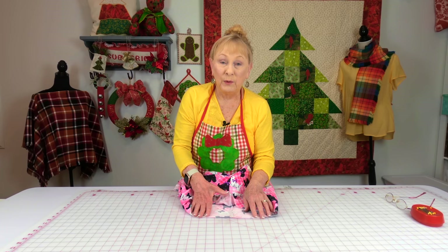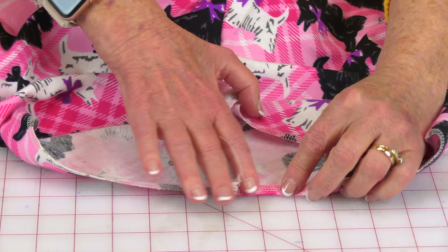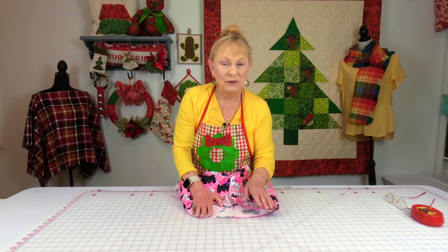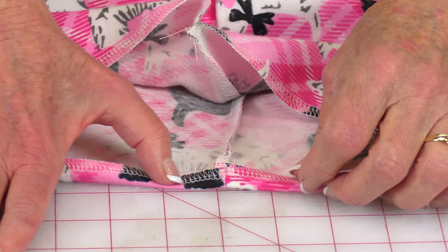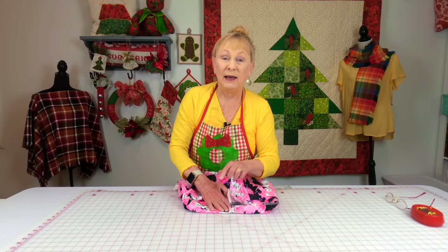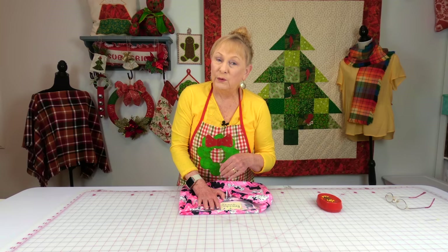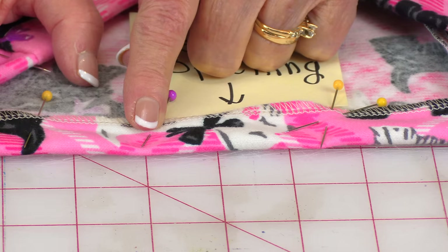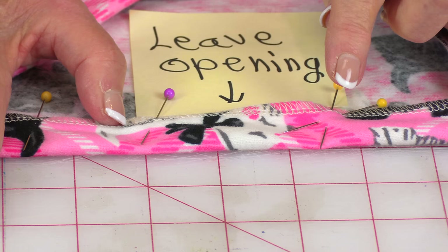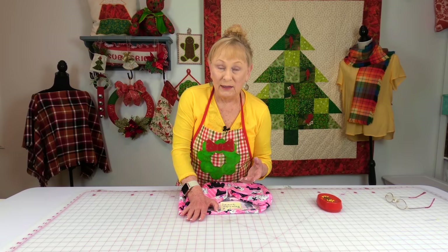Now we'll work on the waist area to make the casing for the elastic. The instructions say to fold your top edge over and press it. Because my edge is serged, I'm skipping that step, but for those who want to, fold it over and then fold it over again — three quarters of an inch — and pin it down. After pinning, indicate an opening about two inches wide where you'll insert the elastic later. Put one pin where you'll start and backstitch there, stitch all the way around the waist, then put two pins where you need to stop and backstitch again.